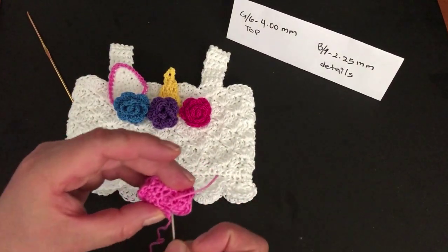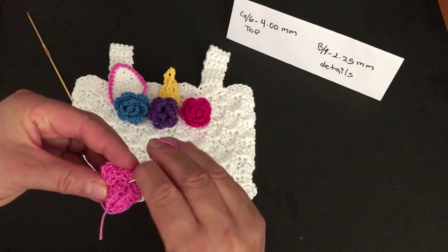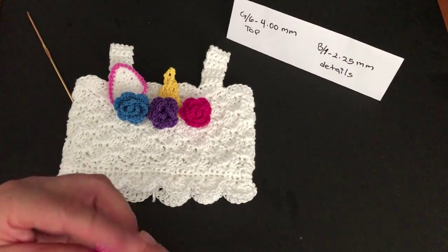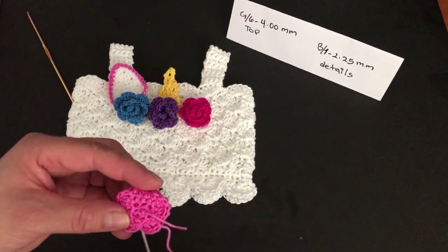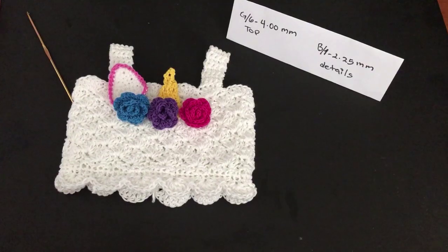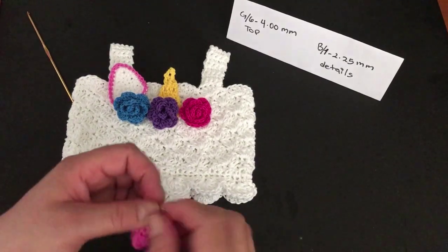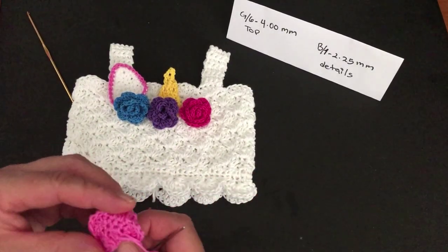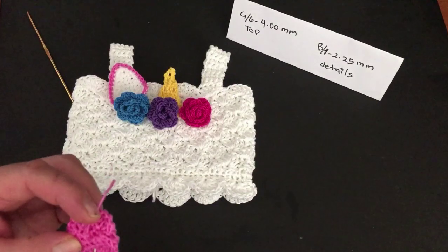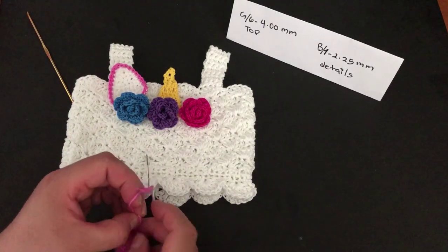With the tapestry needle, go through the flower and make a few stitches to secure the petals in place, folding them as you go.